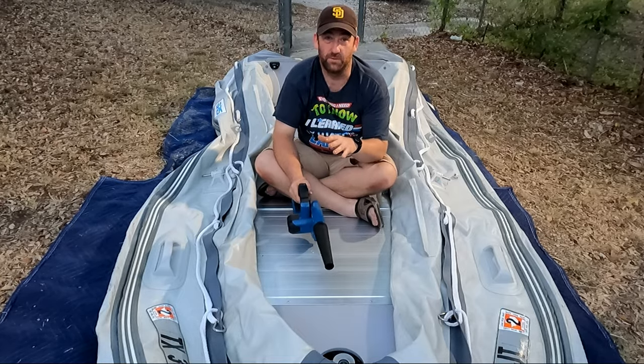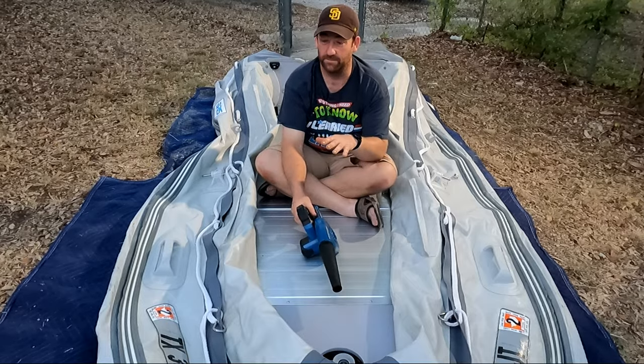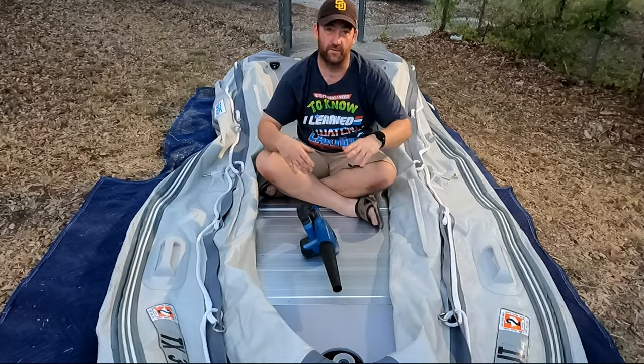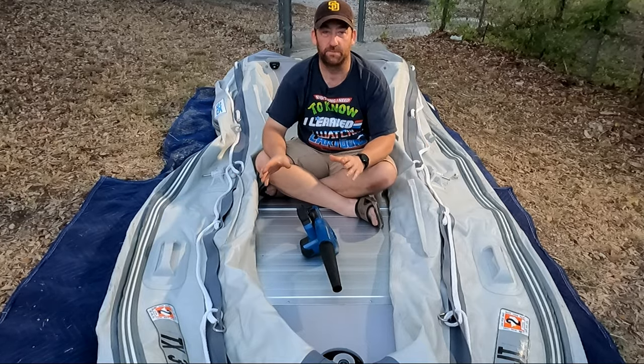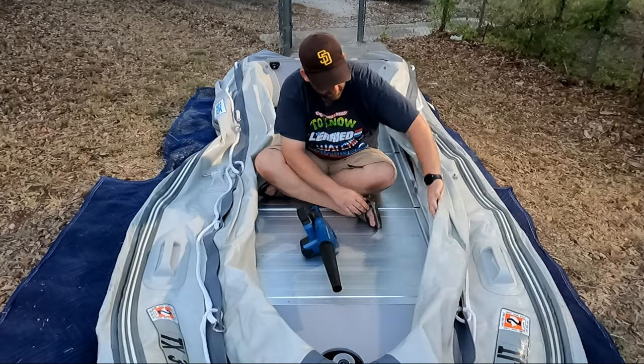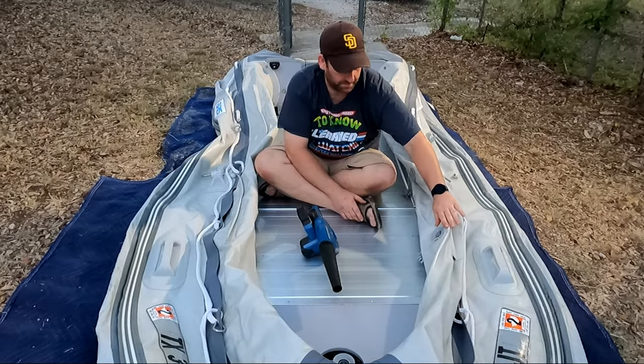Now it's not going to inflate your boat all the way — you're still going to have to come back with your high-pressure pump to get it up to the three or five PSI, or whatever your boat requires. But this will probably get it about 90% of the way full. All you're going to do is come over to your valves and make sure they're in the open position.